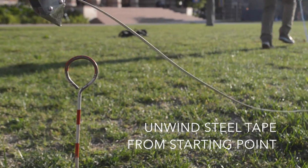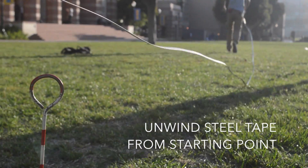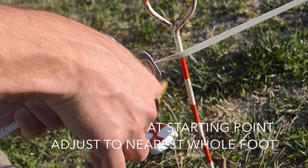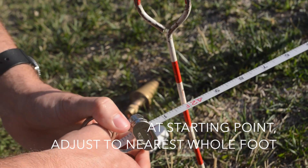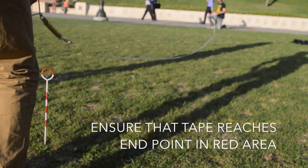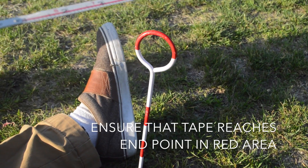Now that we have everything we need, begin from your starting point and unwind the steel tape. Once the end of the tape reaches the endpoint, hold the tape using the tape clamp handle to the nearest whole foot at the starting point, while making sure that the pin at the other end is in the red area.